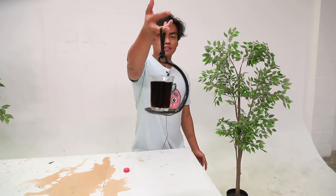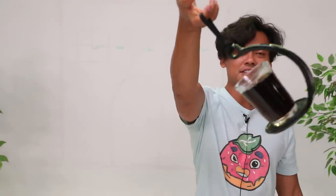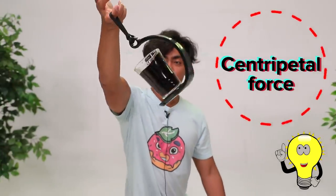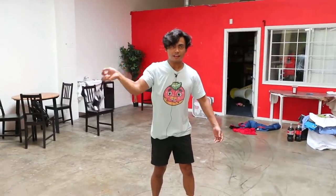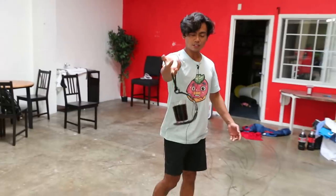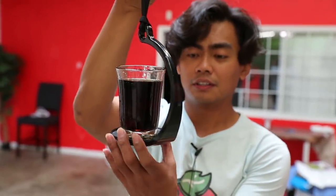Watch this. Check this out. I'm just going to swing it. The reason why it's not spilling at all — centripetal force. I'm just going to swing it here, put it in circles like that. As you can see, nothing is spilling, which is absolutely unreal.